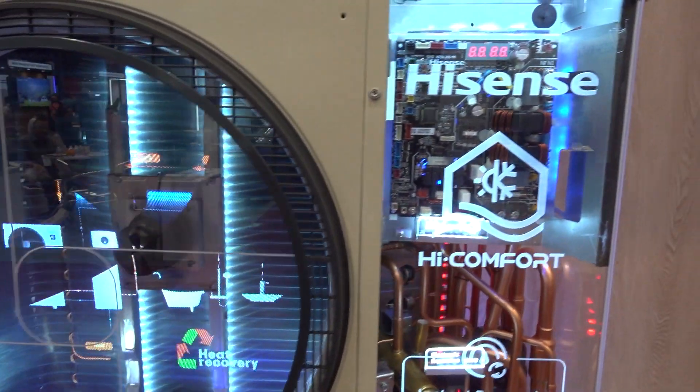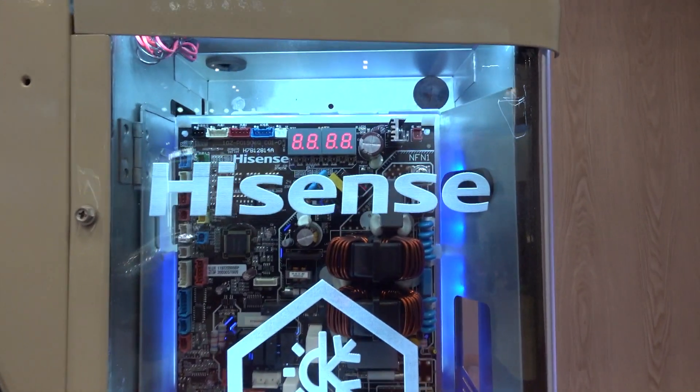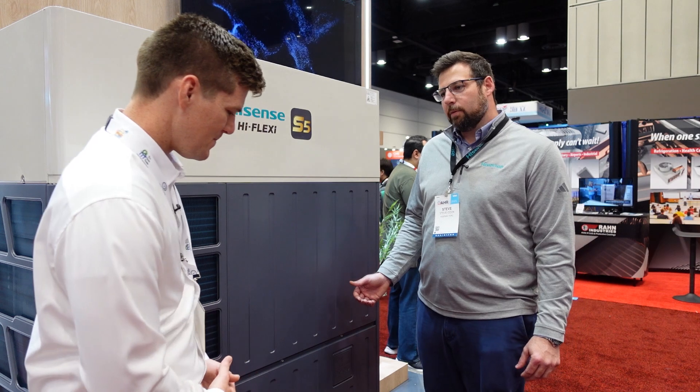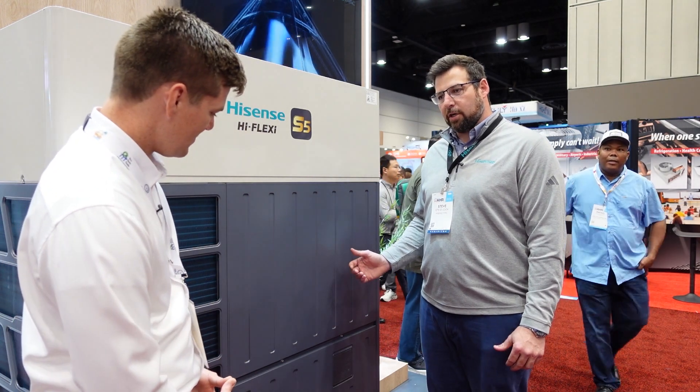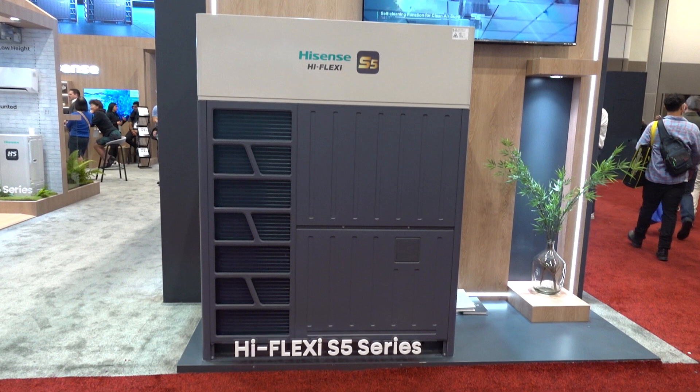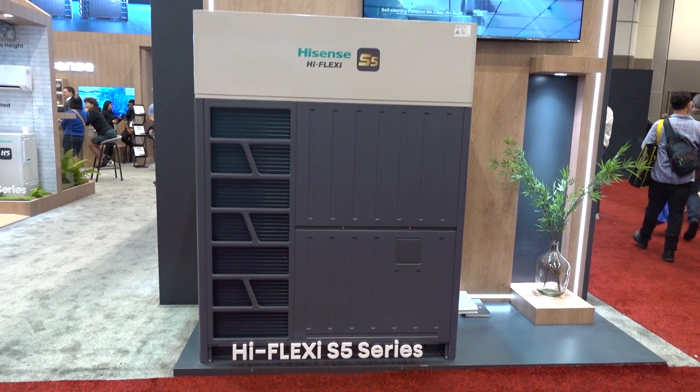Today we're talking about some revolutionary products here with Hisense. One machine is providing comfort heating and cooling for your home, and it will also produce hot water — the byproduct is hot water. This is our new R32 top discharge VRF unit — three phase — and this machine will do heat recovery and heat pump, if you're familiar with the difference between the two.